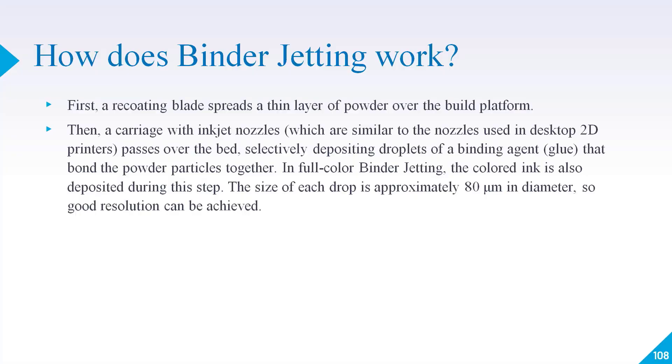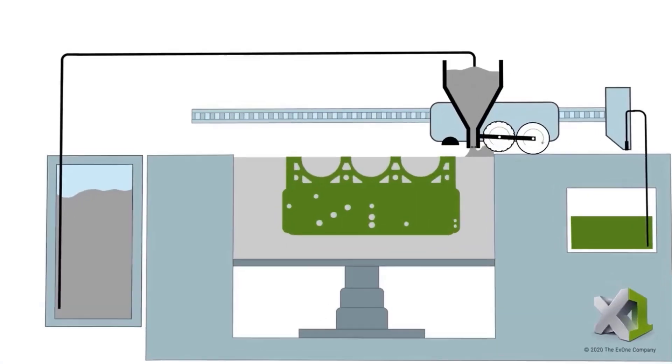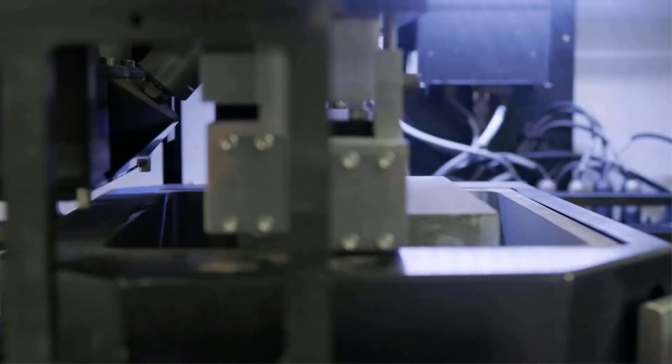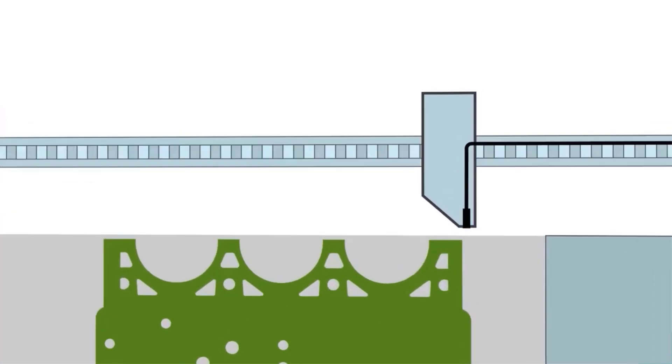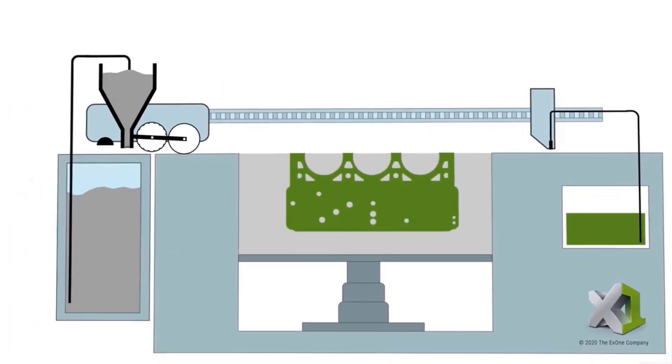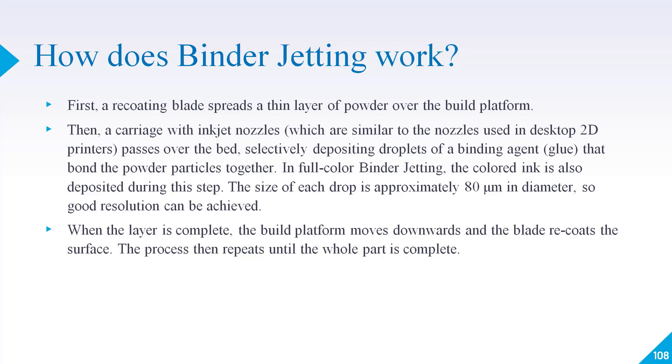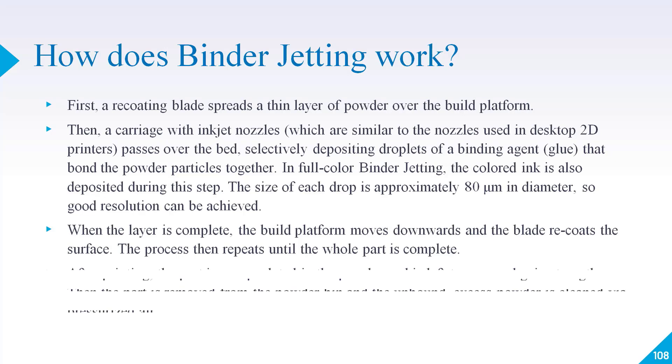The size of the binder droplet is basically 80 micrometers in diameter, so a very good resolution can be achieved. If you are using different colors of binder, you can create a different-colored object. When the first layer is completed, the build platform moves downward — as in SLA and SLS — and the blade recoats the surface again. New powder comes out and the process repeats until the whole part is completed.